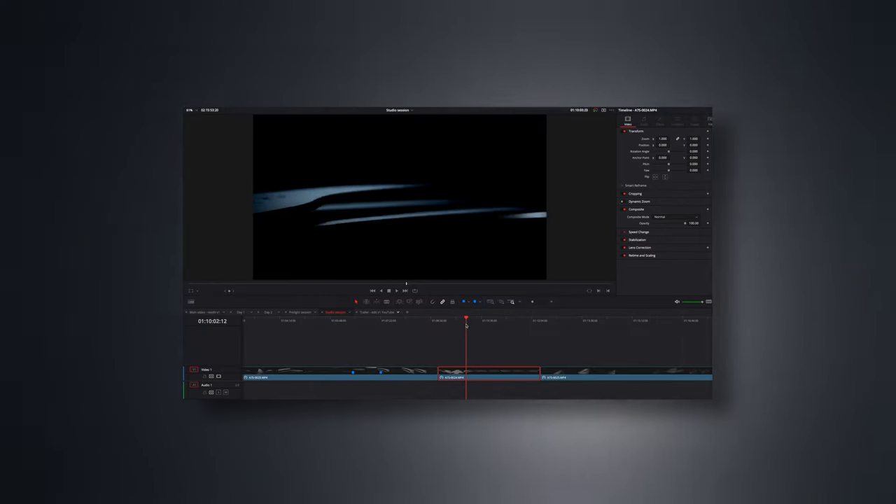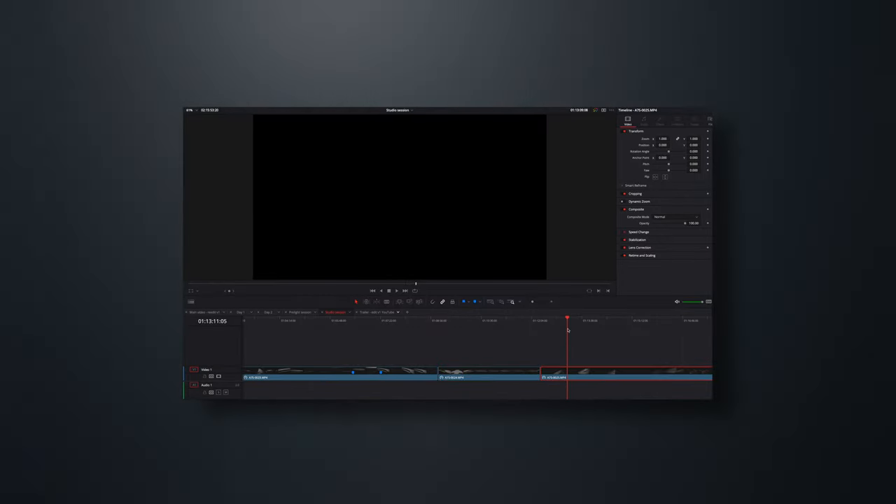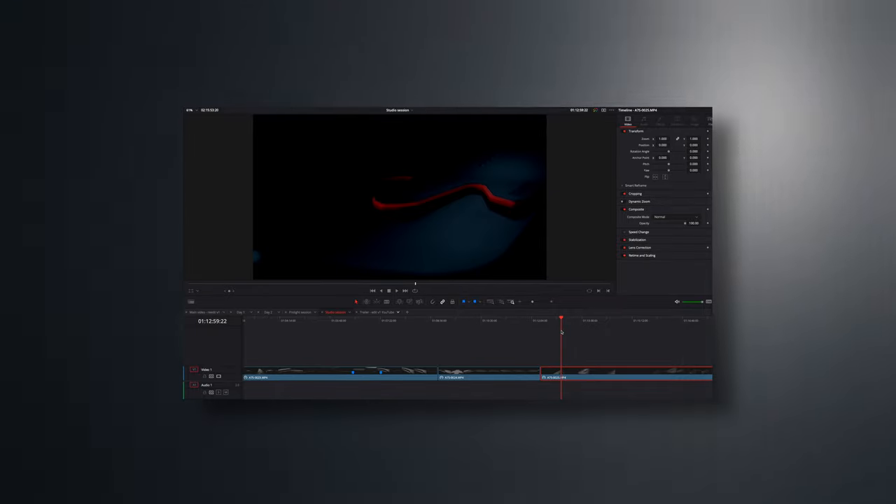Then I start selecting my favorite shots and put them into my main editing timeline, playing around and developing ideas — maybe some transitions — and start editing the whole project. After finishing my first edit I do some sound design to give the project even more life.